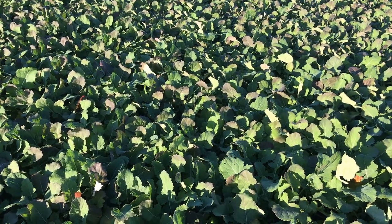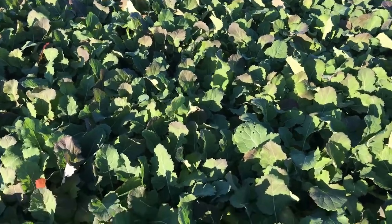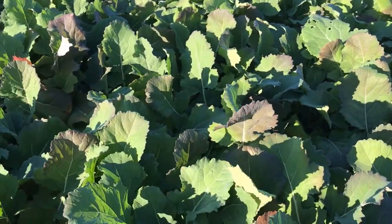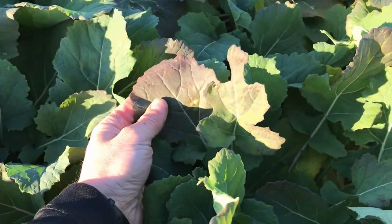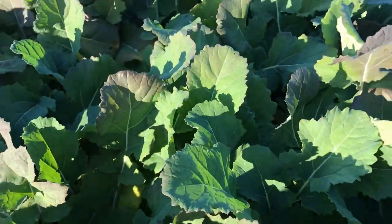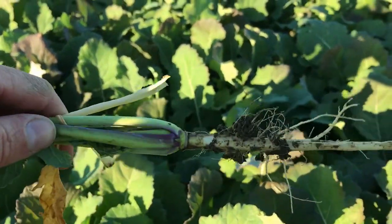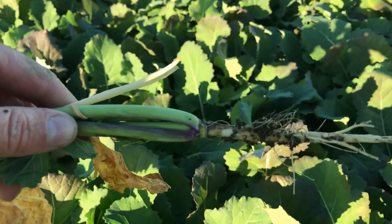I was called out to this field because of the purple coloring that we're seeing in the winter canola. It is November now, and plants will turn purple when they get cold. A little bit of purpling on the leaf tips is fairly normal, and we'll see some purpling on the stems or leaf stalks because of cold weather.